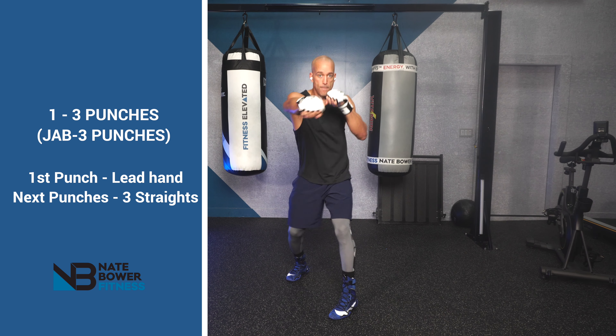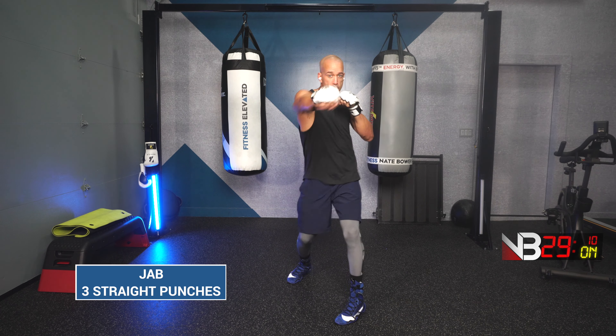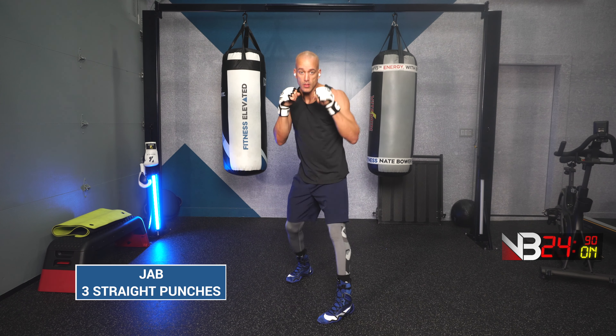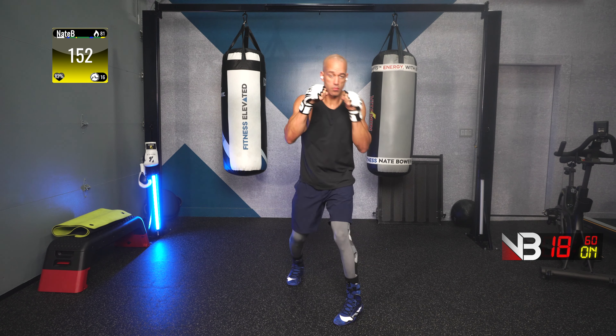Excellent work. Next combination is a jab and then 3 straight punches. Ready? Go! Jab, 3 straight punches. Jab, 3 straight punches. Work!